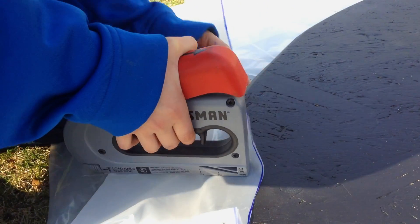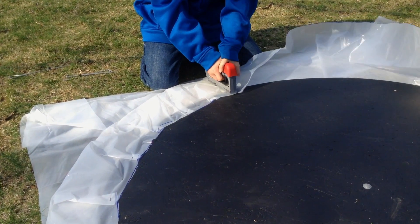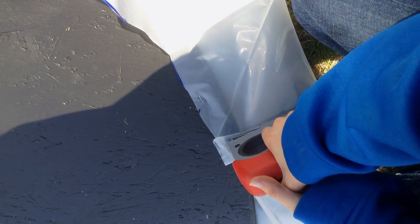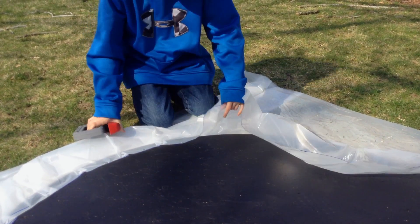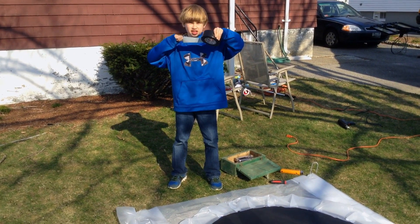Now I am going to attach the skirt to the wooden base with a staple gun. We will staple the edge of the skirt to the edge of the wood, leaving a lot of slack. To seal up the seam, we are going to use duct tape.